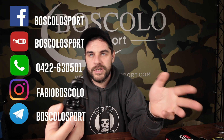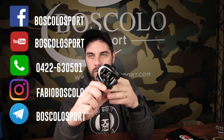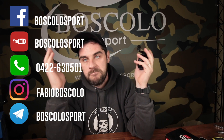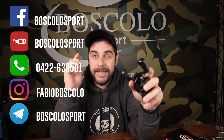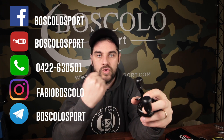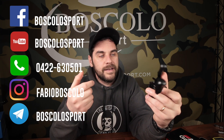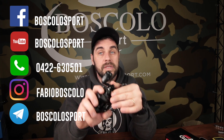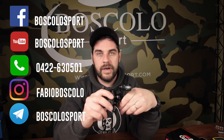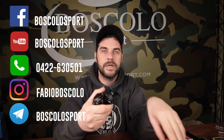Ok ragazzi, vi ho detto tutto quello che c'è da sapere sul REUX. Mi raccomando, se avete da fare acquisti fatelo sul nostro store Bosco da Sport, boscosport.com. Se volete vedere altri video come questo, cliccate mi piace, iscrivetevi, cliccate la campanella e scriveteci un commento, dateci un ok o un non ok se non vi è piaciuto il video, ma diteci anche perché. Se volete vedere qualcos'altro sul casting o avete domande specifiche su determinati modelli, avrò molto piacere quest'anno di fare molti video relativi al mondo del casting, perché a me piace parecchio.